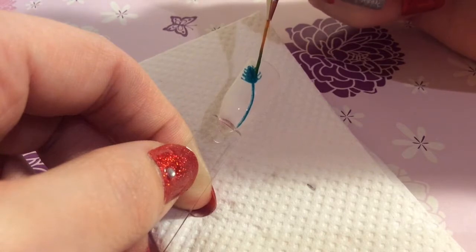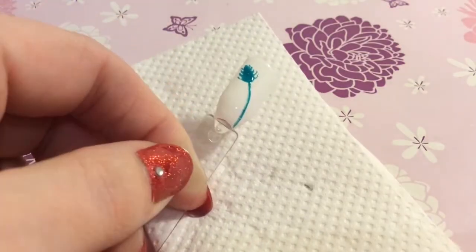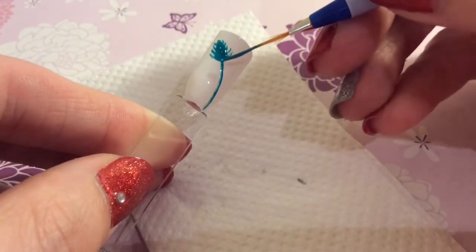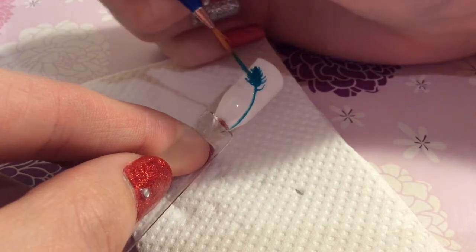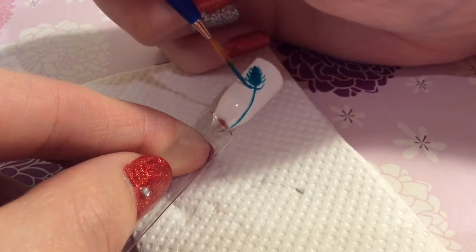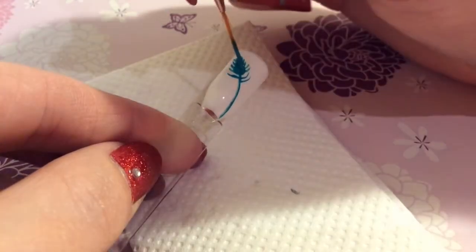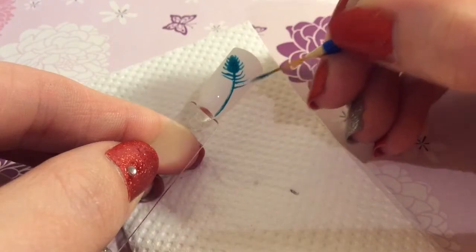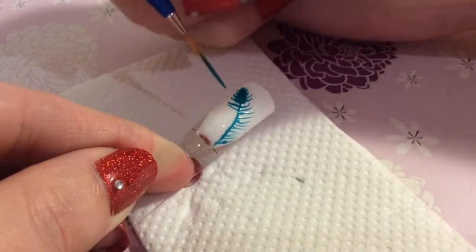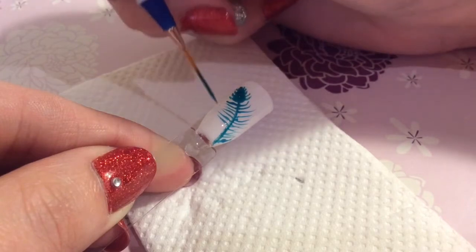It just adds a little bit of glitter and bling to the nail. Now you're going to go back in with the original colour that you started off with and you're flicking out to represent the feather look off the stem. You just keep adding and flicking out, getting longer as you reach the end of the stem. You don't want to put them too close together because you'll be going back in later with a blue colour to go in between the spaces.